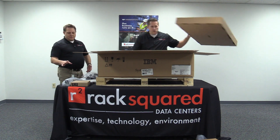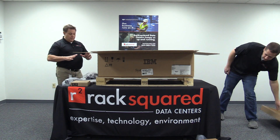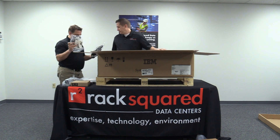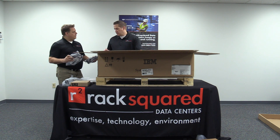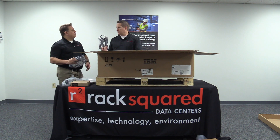I've seen some videos where people talked about some of these components they don't use. Everything that came in the box — are we going to use all of this stuff, cables, everything, as part of our application? Well, typically in our case, what we would use is shorter cables, because it comes with the typical IBM mile-long cables.